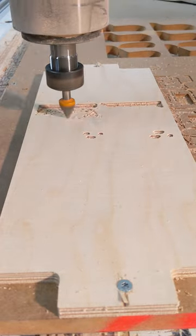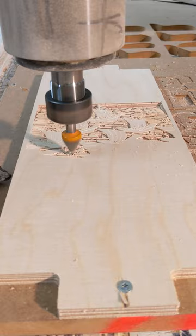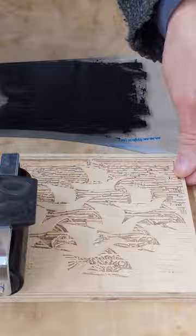I've always been a big Escher fan — I just love his boundless imagination. So when I thought of doing a couple of woodcuts using the CNC router, I thought I'd do one of his prints, one of his black-and-white prints — one of the ones he did of the regular division of the plane.